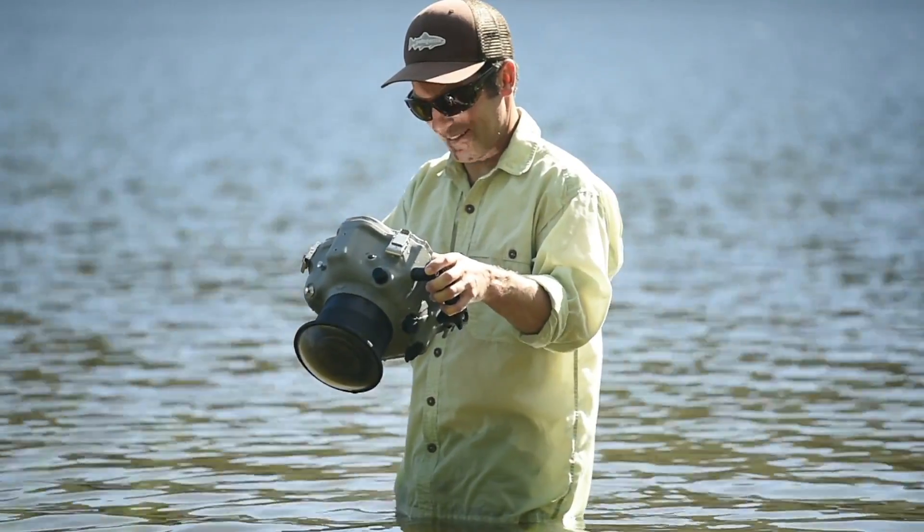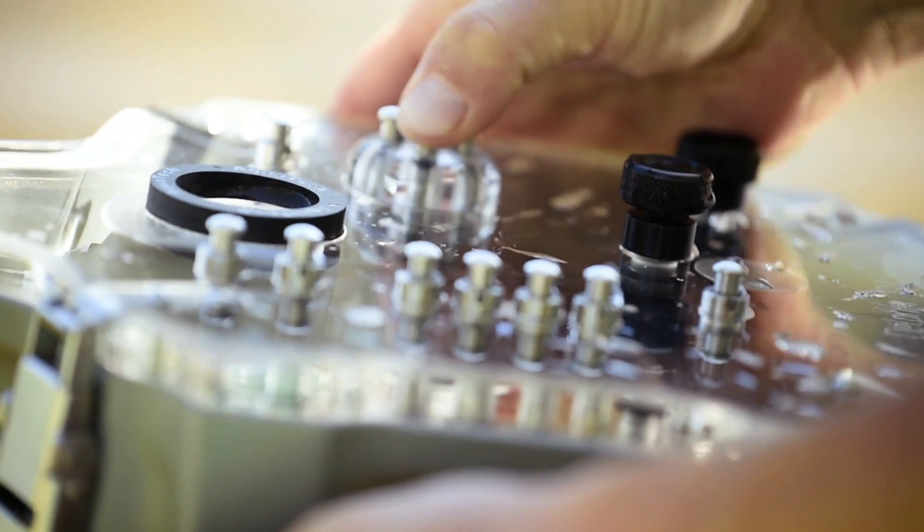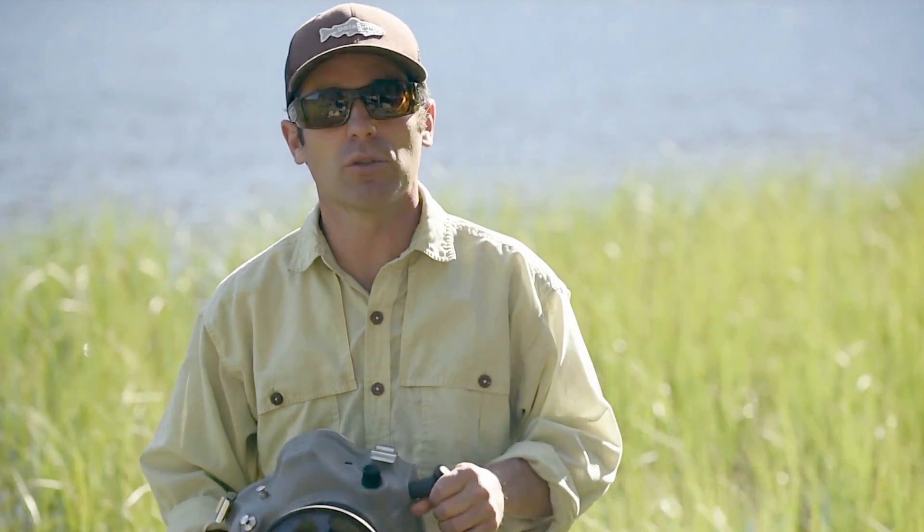The beauty of this housing is I can actually review the images, toggle forward and backward, and zoom in and check focus. As soon as I see something that I like, I ask Amy to just repeat that action, and I continue to shoot, so that hopefully in that series of images there's one frame where it all comes together.